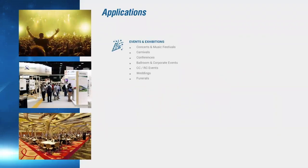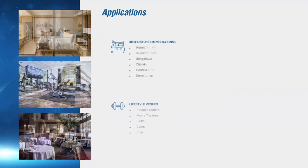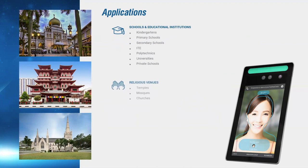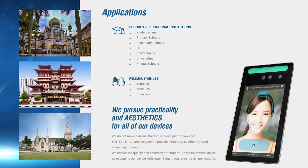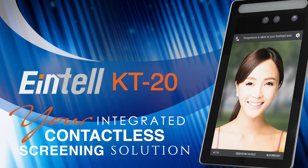Application and deployment of the device can range from events and exhibitions, tourist destinations, and many other places which are open to public and have a flow of human traffic. This also includes educational institutes and religious venues. So gear up with Intel KT20, your integrated contactless screening solution.